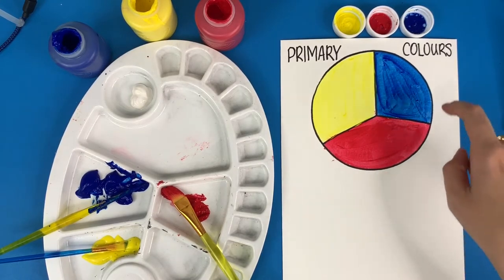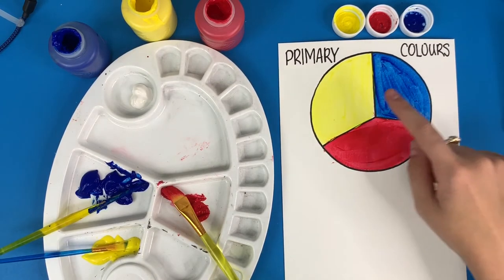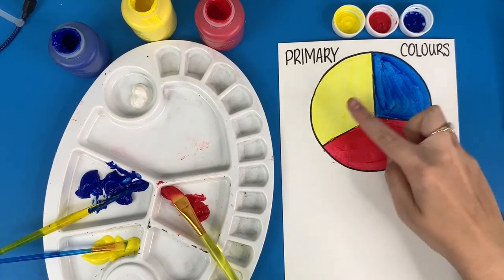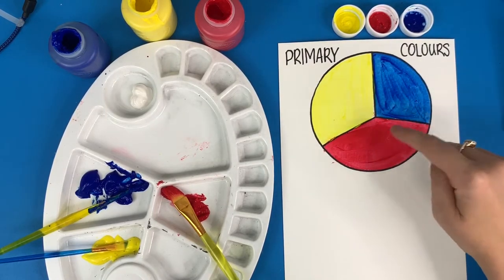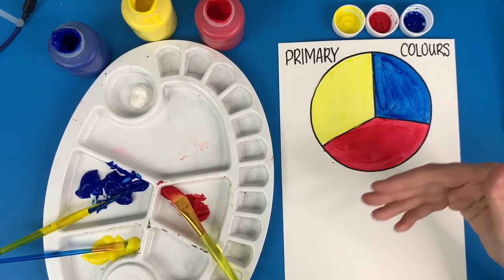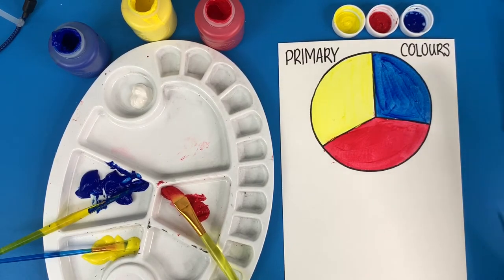This here is a color wheel. In our basic color wheel we have our three primary colors: yellow, red, and blue. If you mix these colors in different combinations you can make every other color, but if you mix all three together you can make brown, and if you add white or more of blue, red, or yellow, you can make different skin tones.